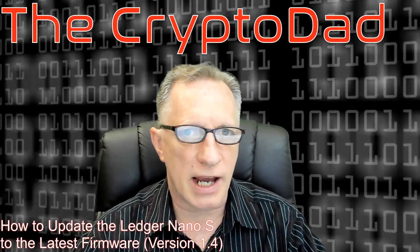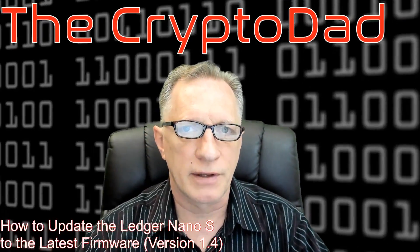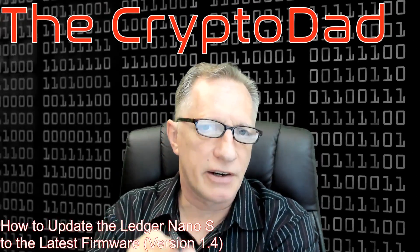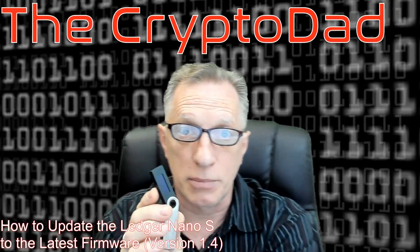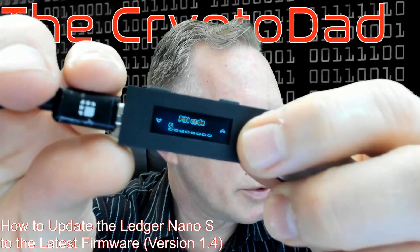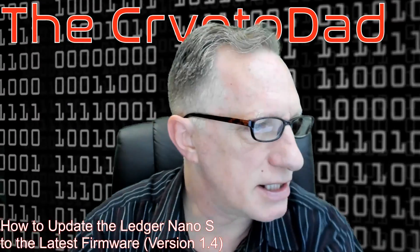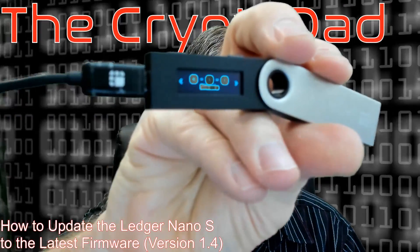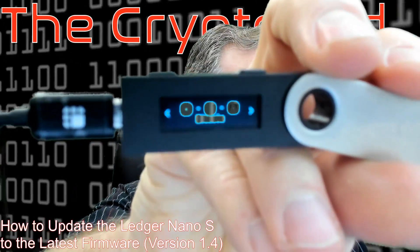The first thing we need to check is what version of the firmware we're running on our Ledger Nano S. So, connect your Ledger Nano S to your computer with the provided cable. The first thing it's going to want you to do is enter your PIN code. After you enter the PIN code, you should be at the home screen.